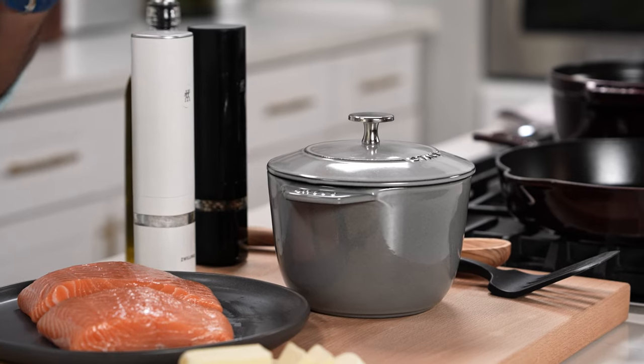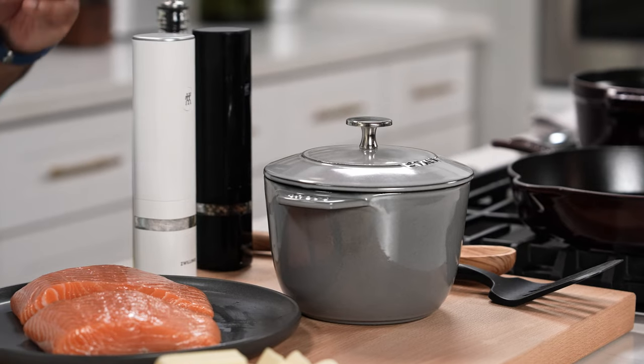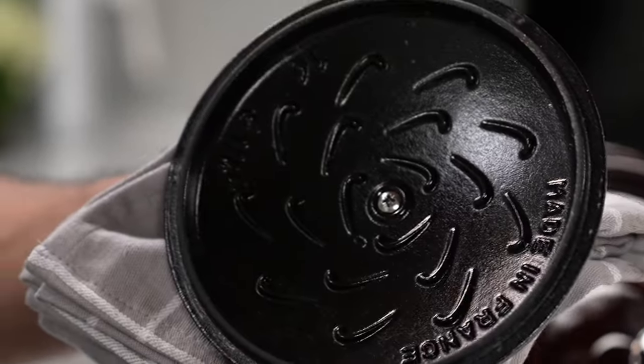Hey guys, I'm chef Nick Sharma. My absolute favorite piece of equipment for cooking rice is the Staub petite French oven, because it retains moisture like no other.